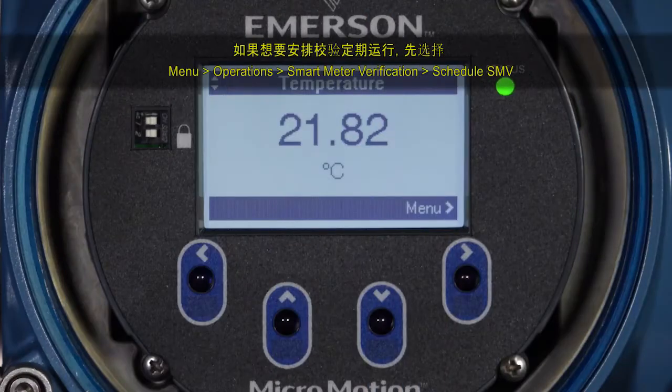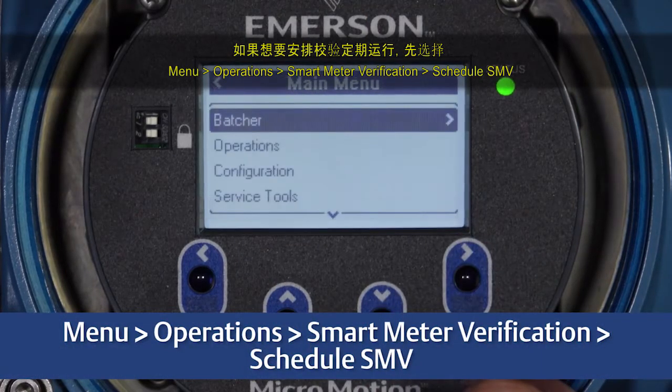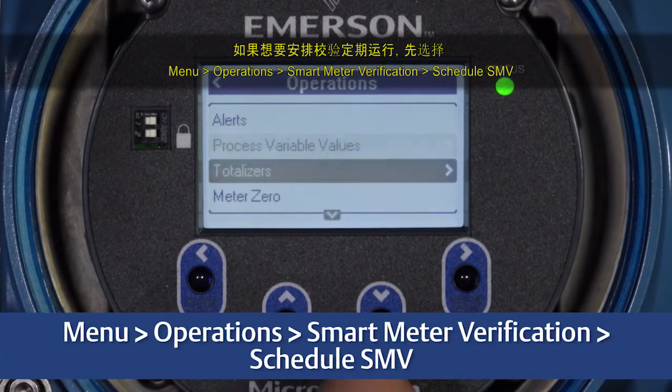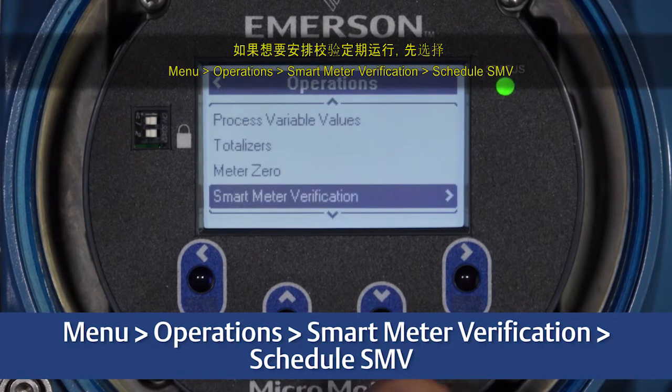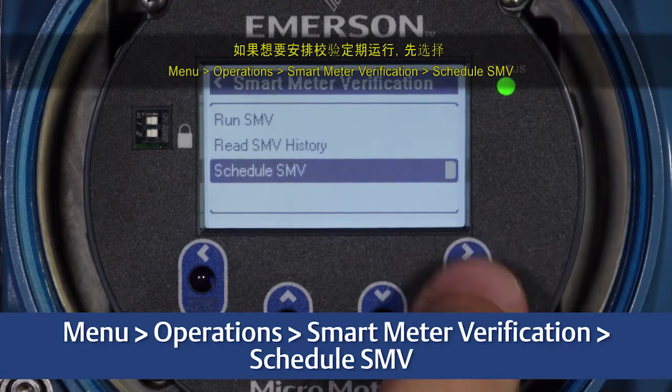To schedule verifications to periodically run, first select Menu, Operations, Smart Meter Verification, Schedule SMV.